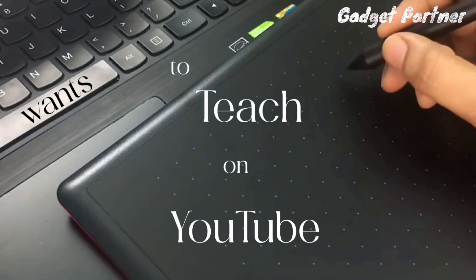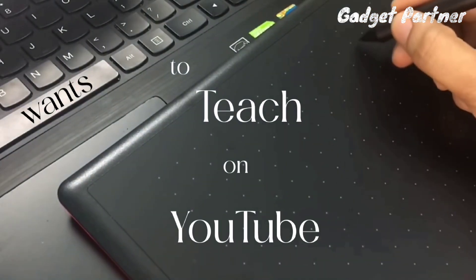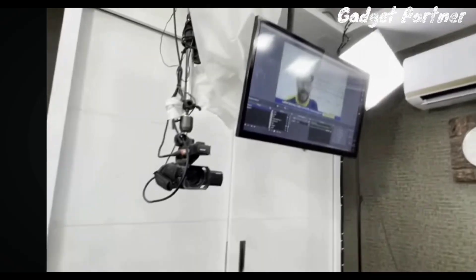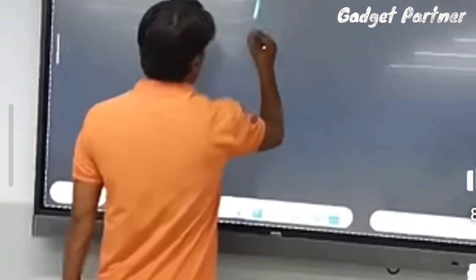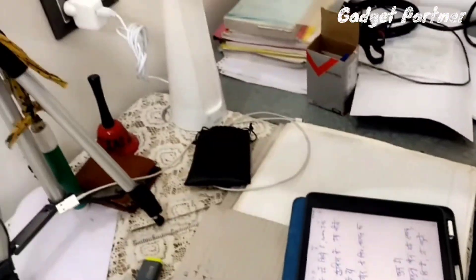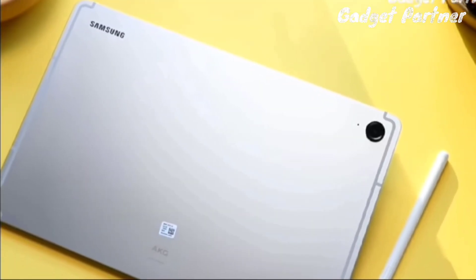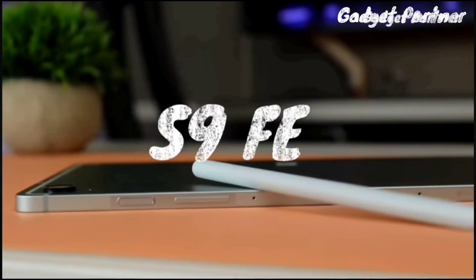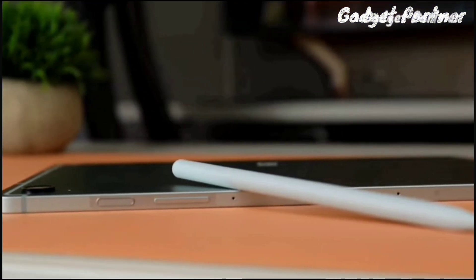Hello friends, if you want to teach on YouTube, this video is for you. If you want to record your video without a green screen, without recording your face separately, without any secondary screen, camera, or smart board — you just need one tablet. That tablet is the Samsung Tab S9 FE, which allows video recording and note-taking simultaneously without editing.